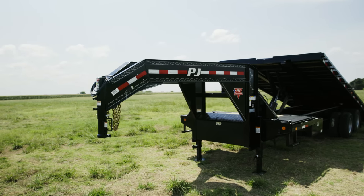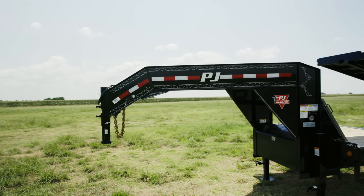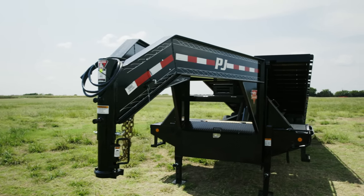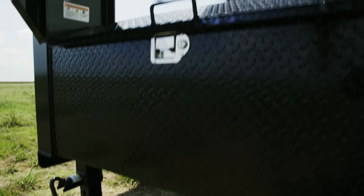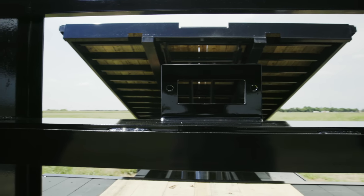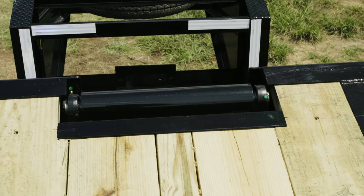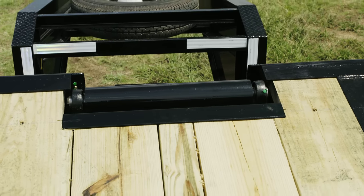Starting at the front, we have an HD 25,000-pound 2 and 5/16ths gooseneck coupler built with a rugged 12-inch I-beam frame. We equipped this trailer with an HD winch plate above the toolbox for a sturdy winch mounting point, complemented with a roller at the front of the deck to assist with loading disabled vehicles and equipment.